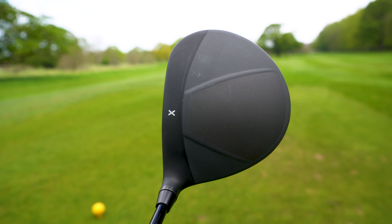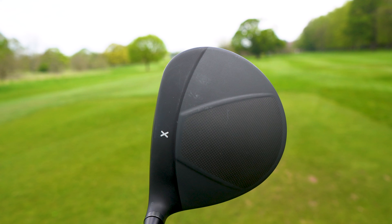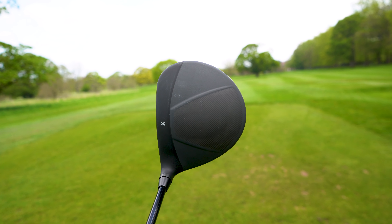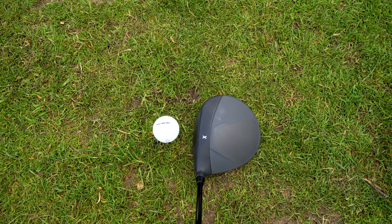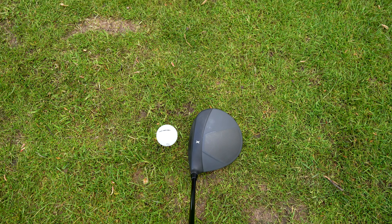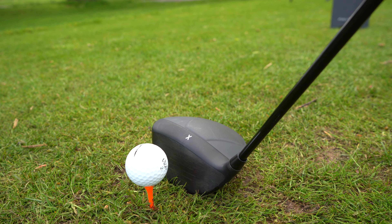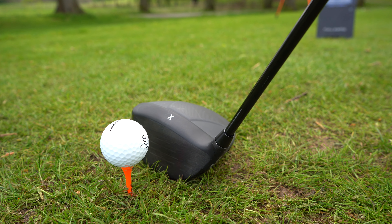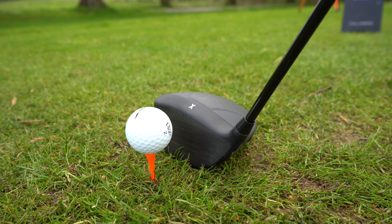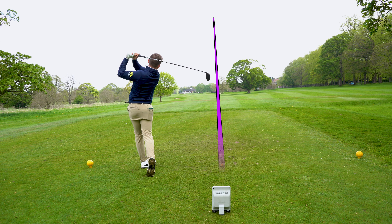Let's look at the quality of this head - there are a few marks on it, but I think that's the matte finish which gives you that look. Overall, this has hardly been hit. He's done it again - found a bargain. Place it down: it's a domey shape, quite rounded at the top. It feels really quite domey across that top line, compact. There's a reason for that - it's made for golfers with a relatively fast swing speed.